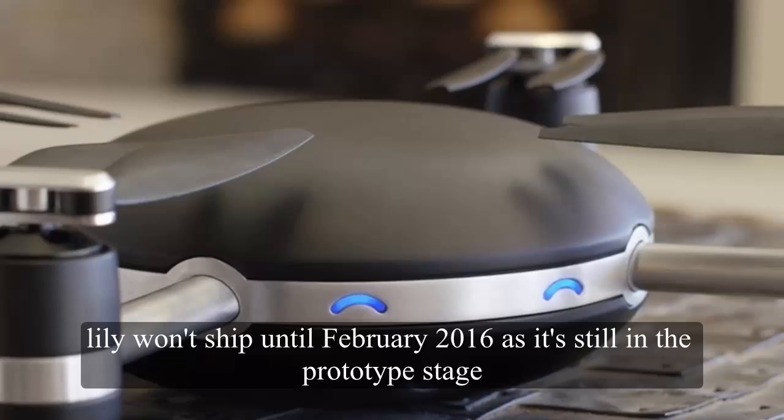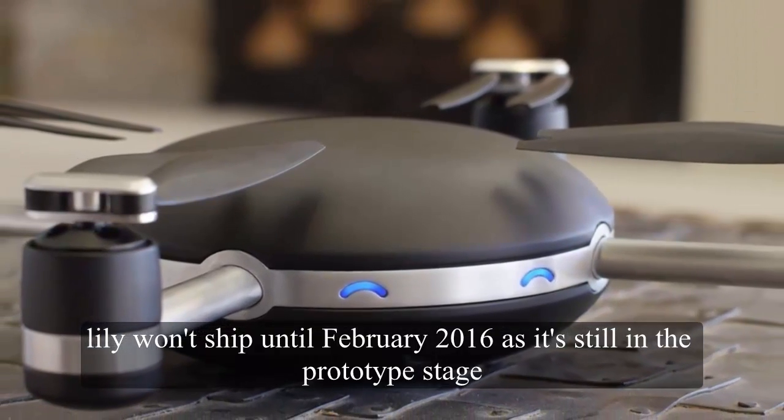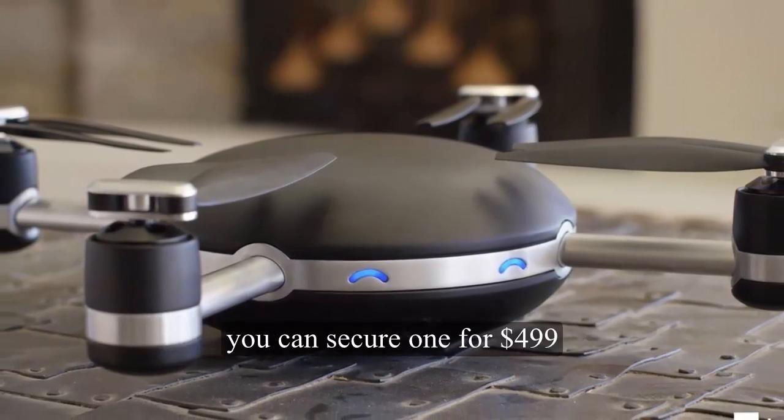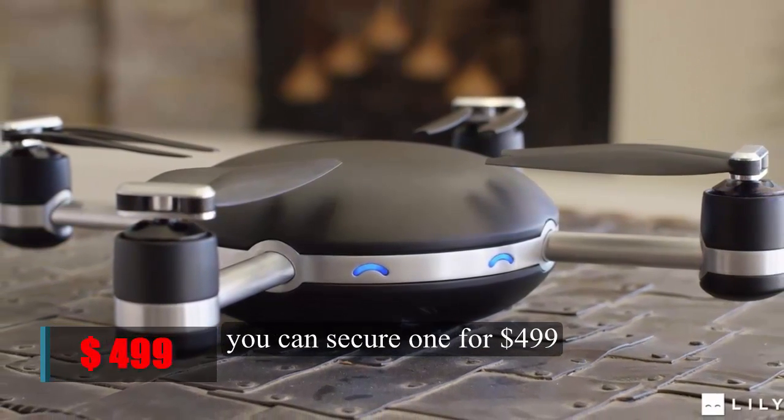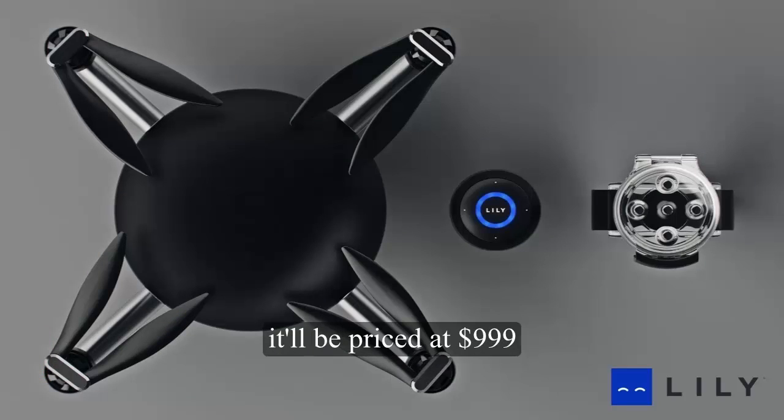Lily won't ship until February 2016 as it's still in the prototype stage. If you're willing to put down some funds now, you can secure one for $499. When the drone arrives early next year, it'll be priced at $999.